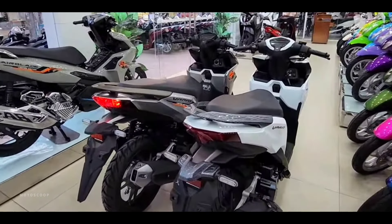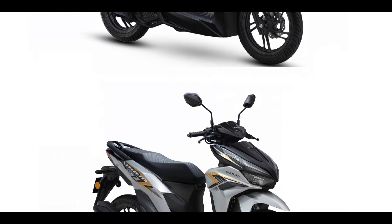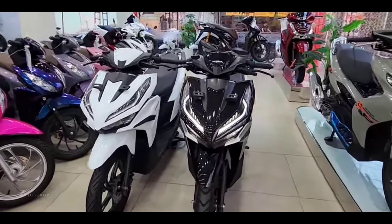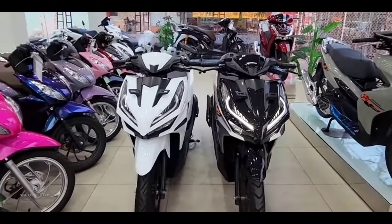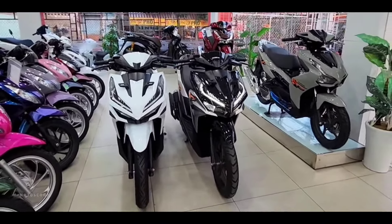In terms of appearance, the new Vario is indeed not much different when compared to the previous generation, starting from the front of the motorbike which uses LED lights and elongated LED DRLs, up to the visible parts that also look the same compared to the previous model.